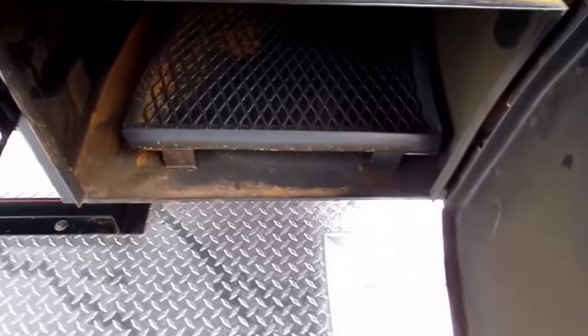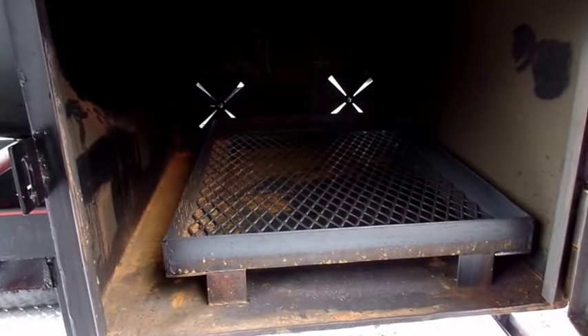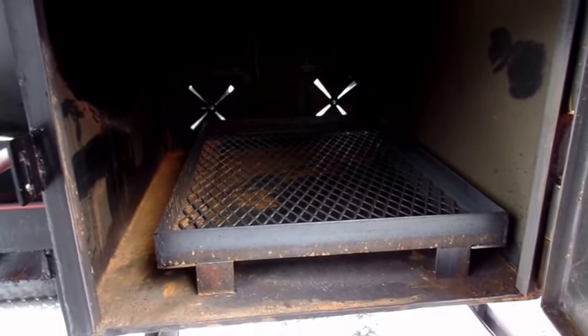When you open up your firebox, the ones that are made for the concession trailers will have an opening on them in the front instead of the side, so it's easy to feed your fire.